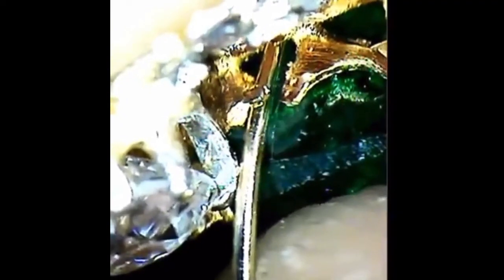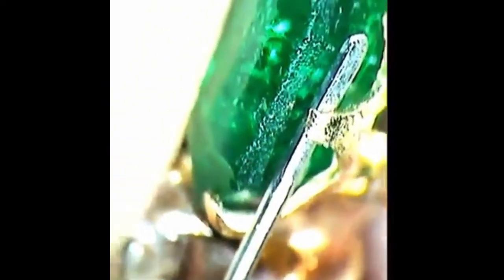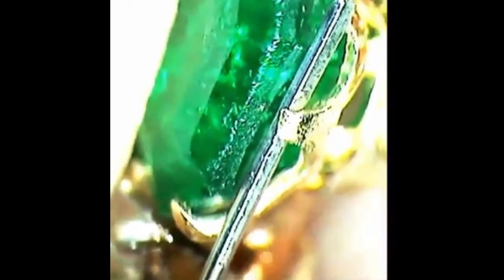This emerald ring came in and the emerald was in really rough shape, and we had to add a complete prong. As many of you know, sometimes these jobs can be very tricky as far as how you come in and find the foundation base spot for a prong. So in this particular job, we took some of our gauge wire and actually built a gallery.